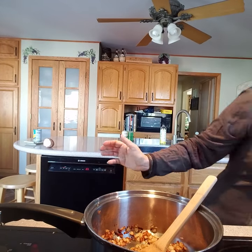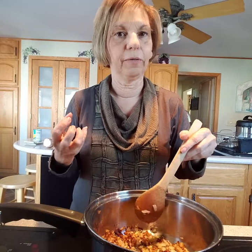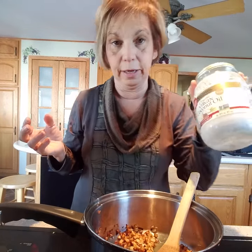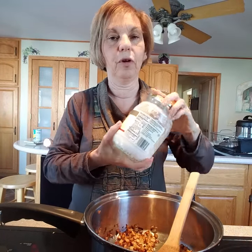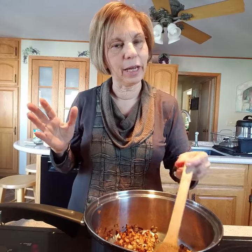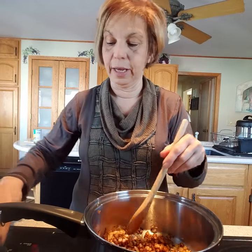I have them sautéed in coconut oil — the unrefined coconut oil — because it has a nice coconut flavor and it's less processed. If you know me, you know I do the least amount of processed food that I can. If you open it up and it smells like coconut, you have the right kind. If you don't like coconut taste, you could use 100% grass-fed butter instead.